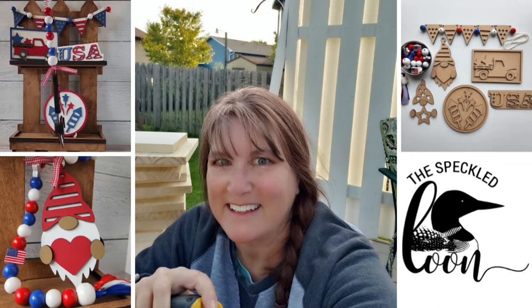Every month I hop onto YouTube to bring you a new DIY decor kit. We will be making 5 patriotic themed decor projects with this month's kit. I am offering it in May so you can have it done in time to display for Memorial Day and leave it up through the 4th of July. The link to purchase the kit is in the description box below this video.